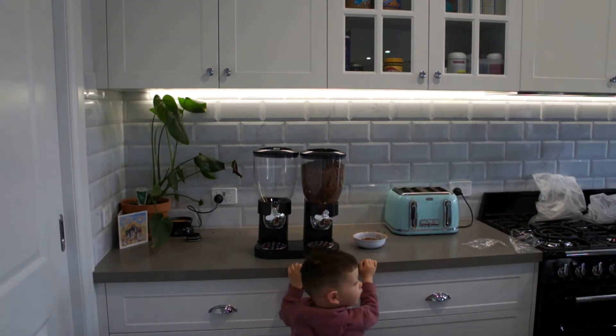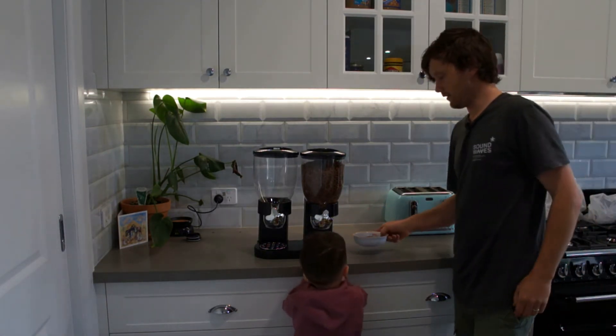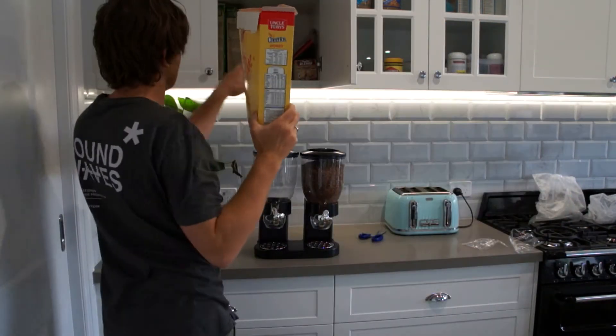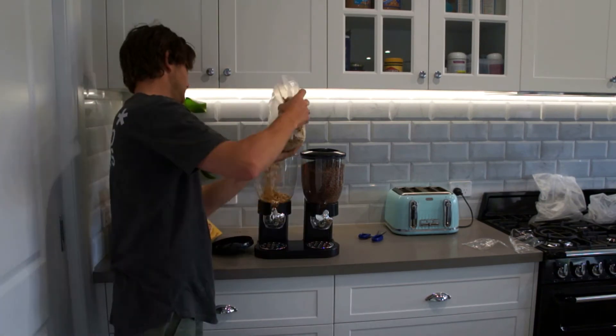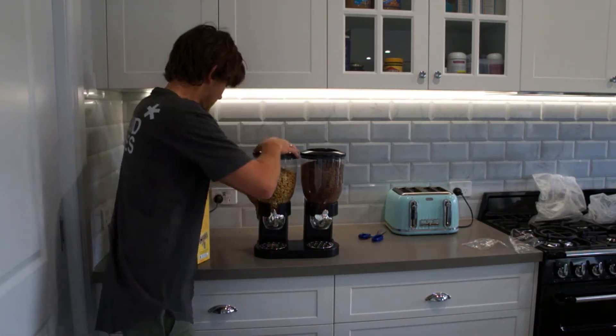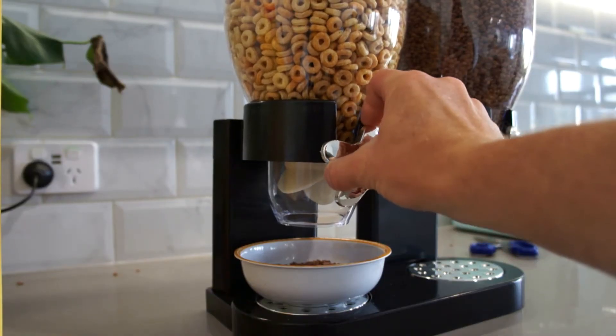I don't want any milk. You don't want any milk? No. Well, there you go, that's perfect. It takes a full 650 gram box. Cheerios. Cocoa Pops definitely fit. There you go, that was about three quarters full. It panders in nicely. Let's see how the Cheerios go. This is one of the bigger Cheerios.